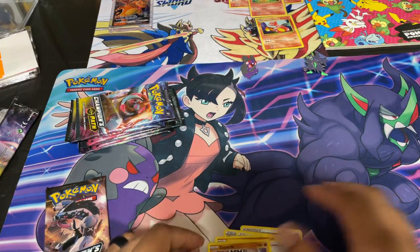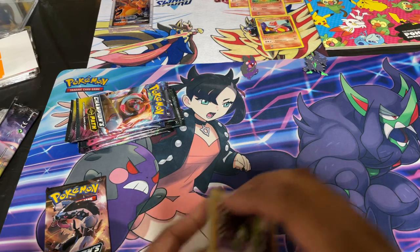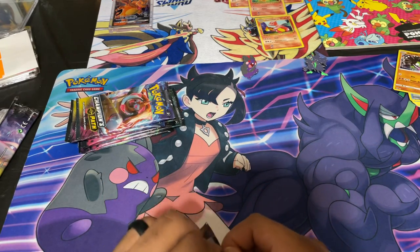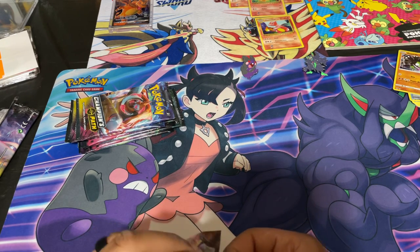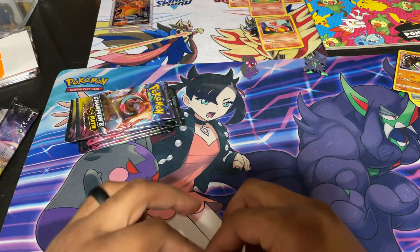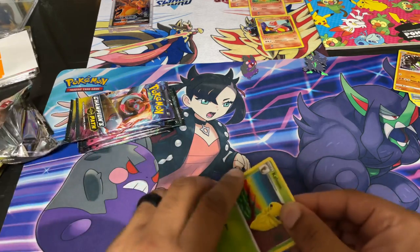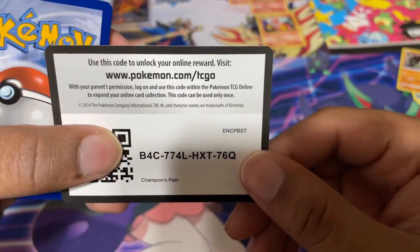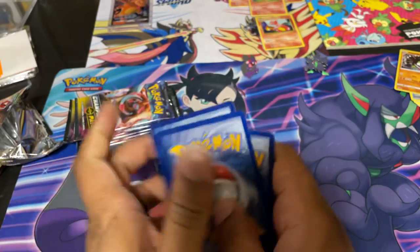Sorry guys. A friend told me how to pronounce this Pokemon's name a couple of days ago and I still forgot how to pronounce it. Sorry. I'm out here butchering Pokemon names and I shouldn't be — only because I did not play Sun and Moon. I think that's where the Pokemon is from. At some point I'm probably going to have to do a Let's Play on the YouTube channel. If you guys would like to see that, let me know. I can probably download the emulator and actually get that going.